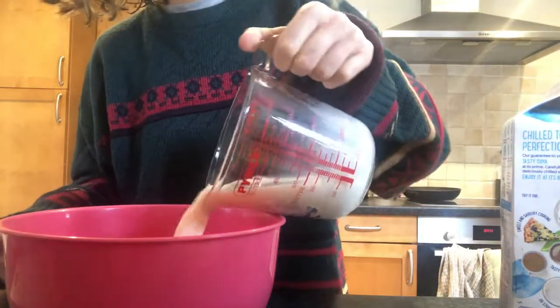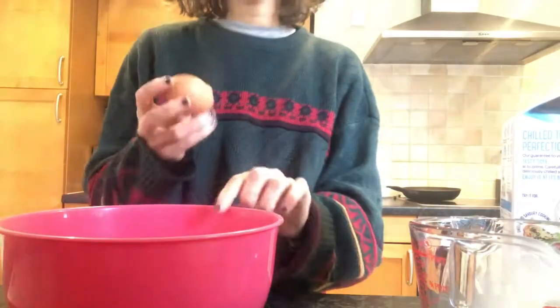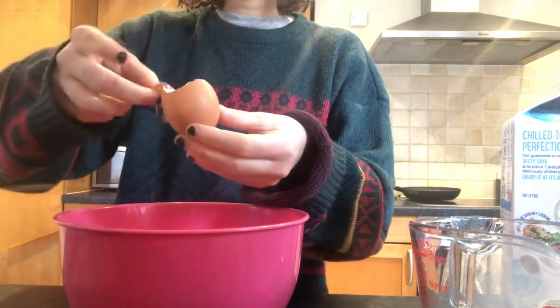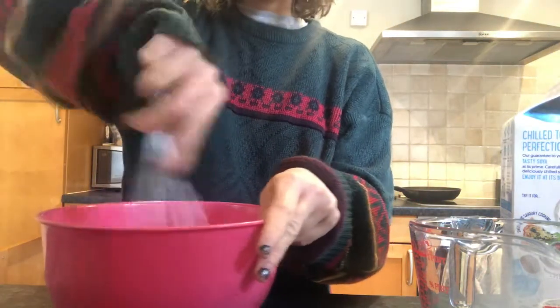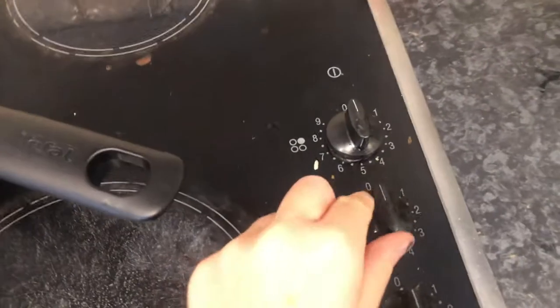Pour the milk into our bowl with the flour. Next up, grab our egg and crack it into the bowl. This recipe is super easy because you just bung all the ingredients in the bowl and then give it a good mix. Grab that whisk and mix until there are no lumps or bumps — it should look smooth.